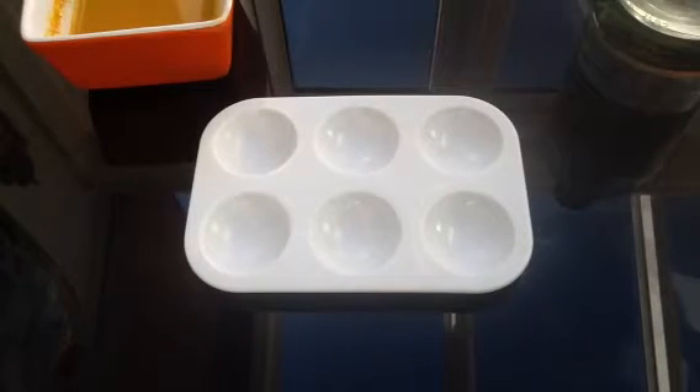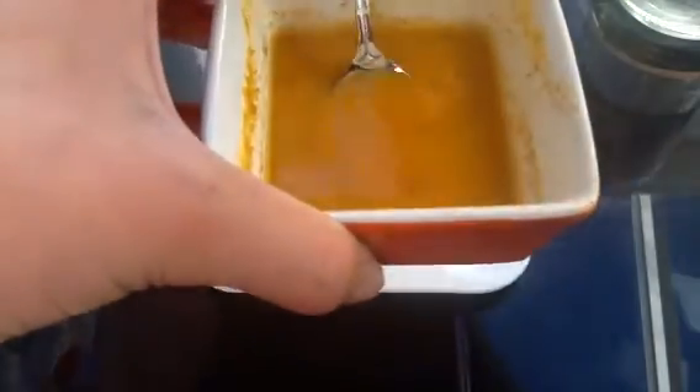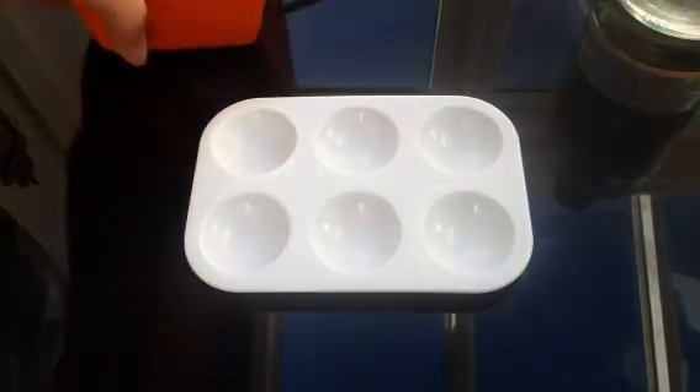Hello everybody, I'm Adi Shogarde and I'm going to be doing a video on the difference between acids and alkalis by using an indicator. This indicator is quite cheap — you can do it at home, it's not very dangerous. It's turmeric powder with water.